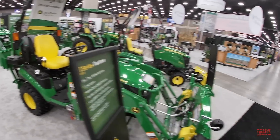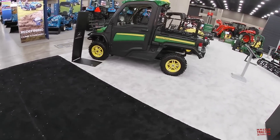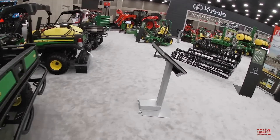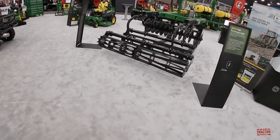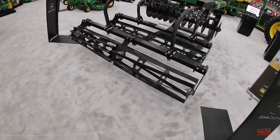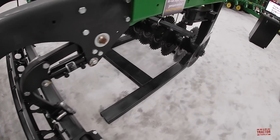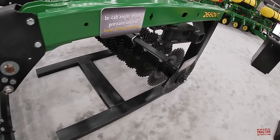This gives you an idea of what John Deere has on exhibit this year. Of course they have their Gators, their zero turns, and their 2660 VT tillage tool. They have a sample of it here showing how it works to aggressively break down residue and integrate it with the soil.